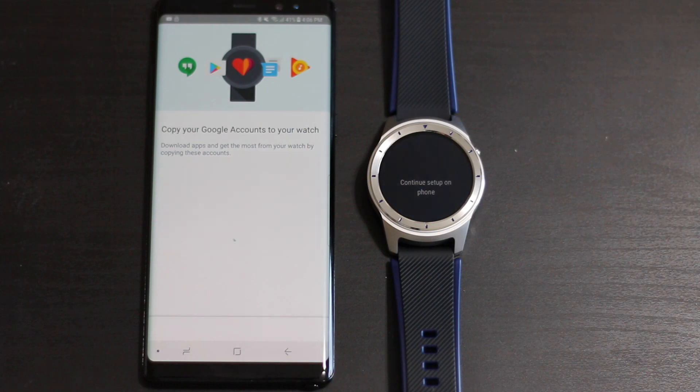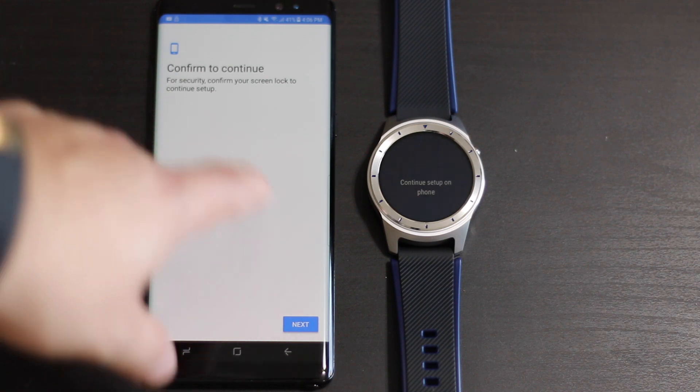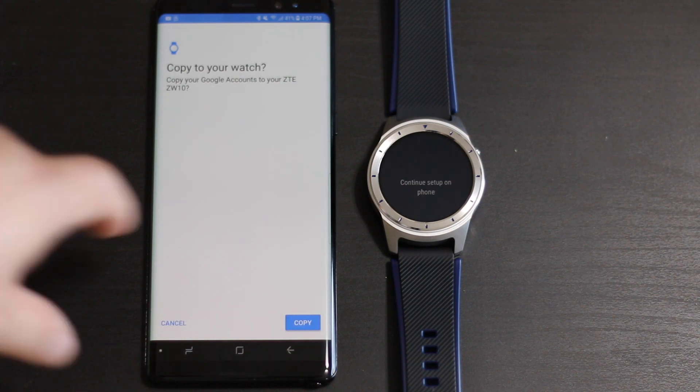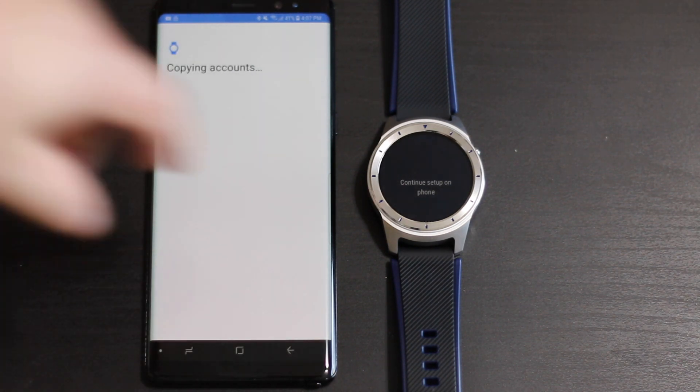The process should continue on from there. I believe there's one or two more verification steps - we're going to go ahead and confirm the lock screen password. I want to copy my account - yes, copy - and now it is copying everything onto the watch.